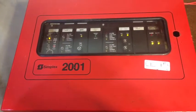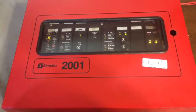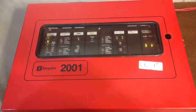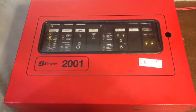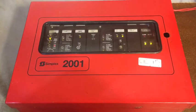This right here is my Simplex 2001 fire alarm panel. I showed this a long time ago back when I had some other videos that are now privatized, but here it is. I haven't shown it in its own dedicated video yet, so let's take a look at all the cards we have in here.